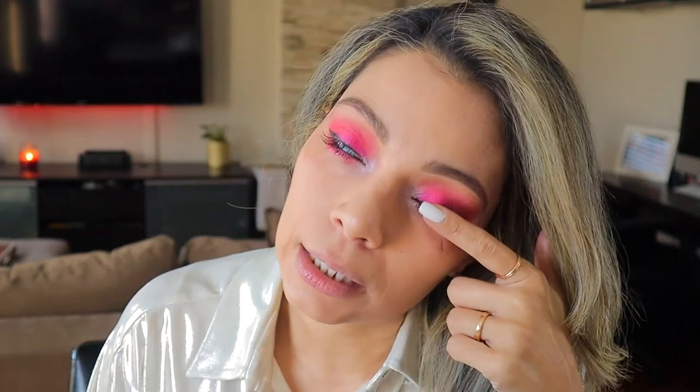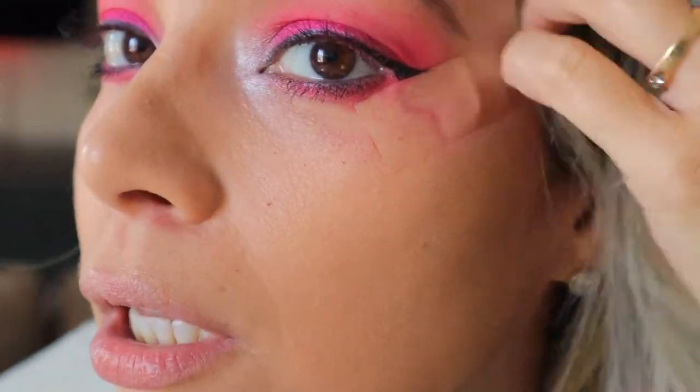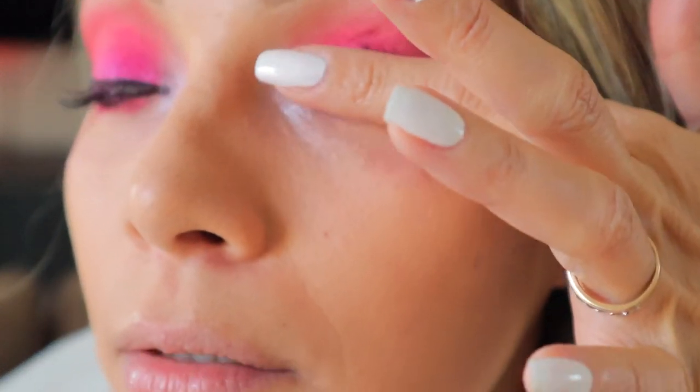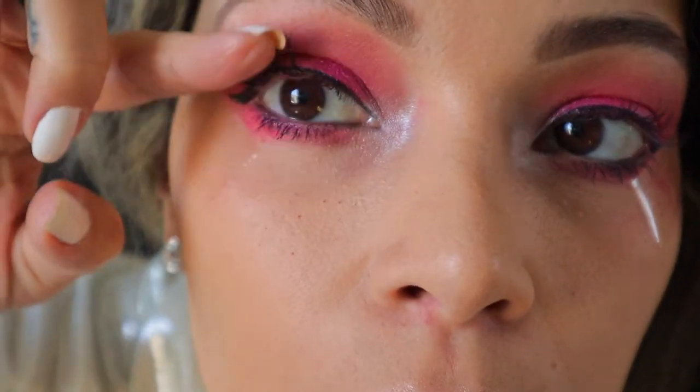I'm going to be doing eyeliner and I'll be right back. Eyeliner is on and I put some mascara on. I wish I could put some falsies on, but I can't because I already did my eyelashes. I do have some on even though you can't see them because it's like a natural look — they're so light, but they're there. This look would look a lot better with dramatic falsies on, but I can't put them on, so you guys can put them on.